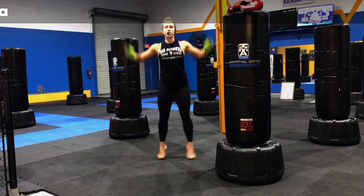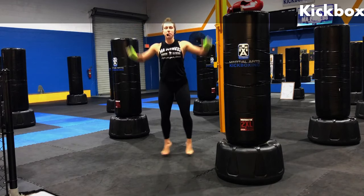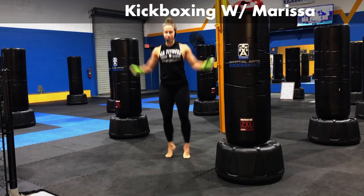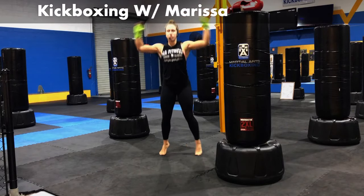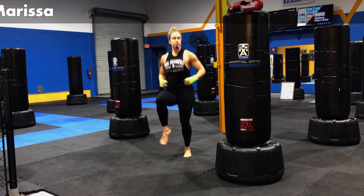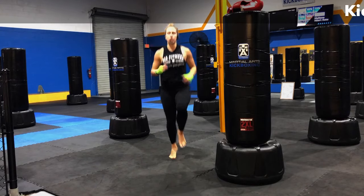We're going to begin with jumping jacks. Just go ahead and get that body warmed up. Kind of get on the toes, get the blood pumping a little bit. Let's go ahead and mix it up into some high knees. Bring the knees up. Staying on the toes here, chopping the arms just a little bit.